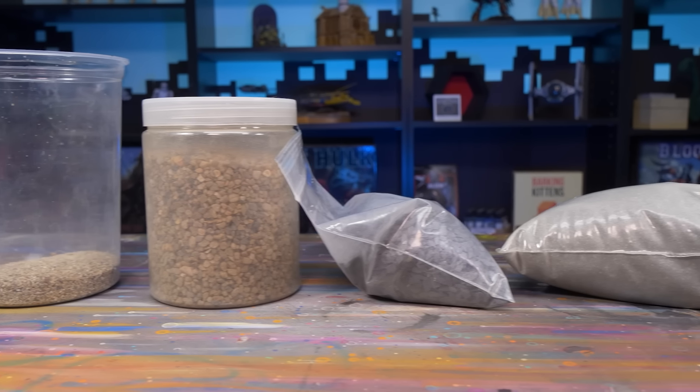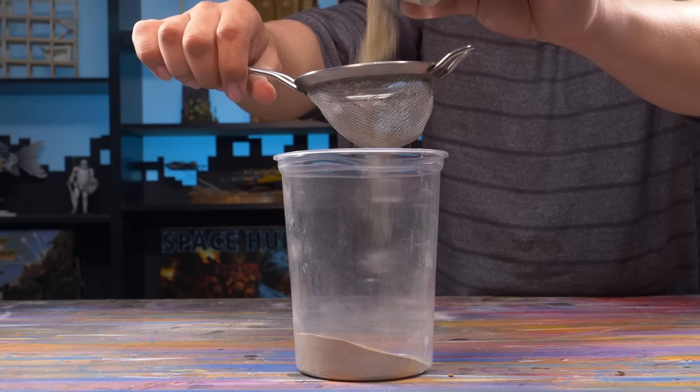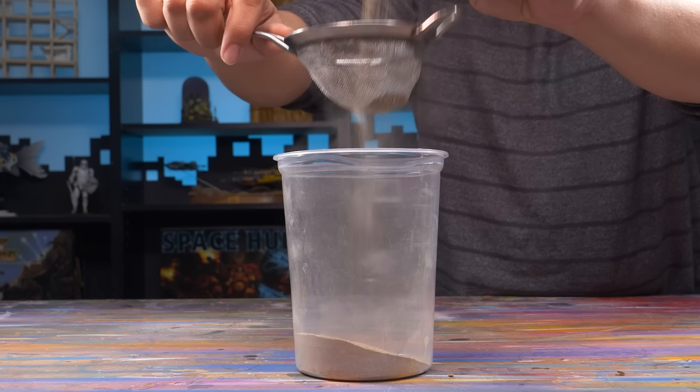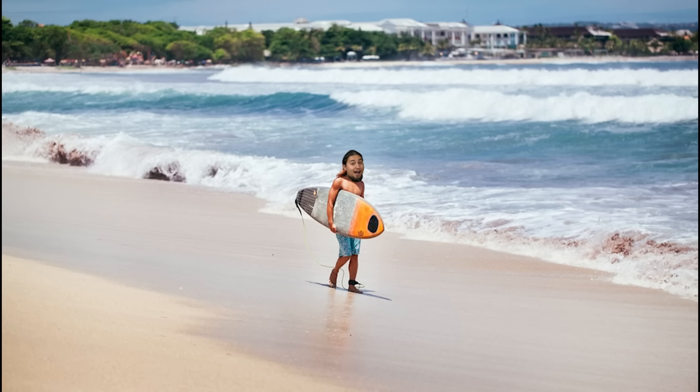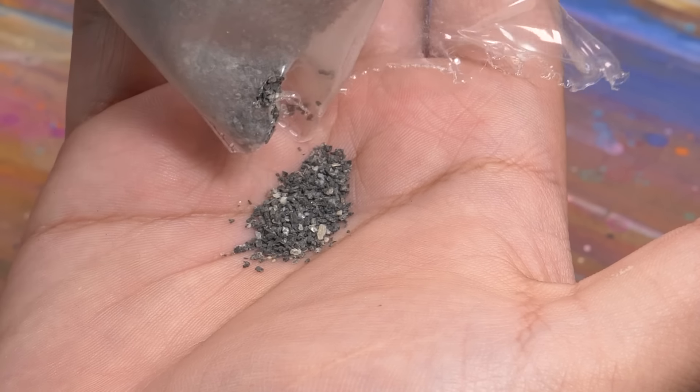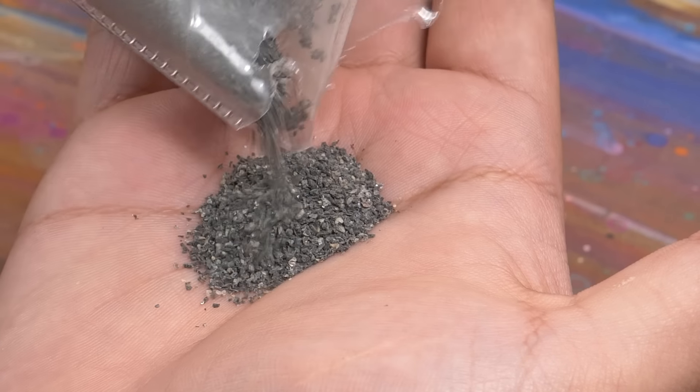Once you have that natural irregular earth goodness, you are in a prime spot to add your sand, flock, pigments, resins, or whatever you need to create that awesome natural base. I usually add sand, and my sand comes in three types: fine, medium, and small pebbles. I got this by sifting construction sand through a kitchen mesh strainer and then a fine mesh tea strainer. I've had success with beach sand, but whenever I buy sand it usually comes graded and is 100% uniform grains that look completely unnatural on a model's base.